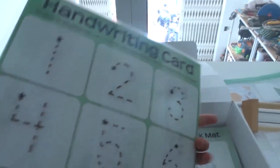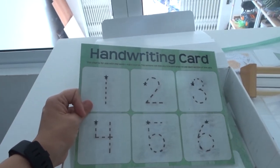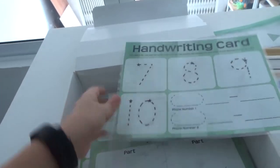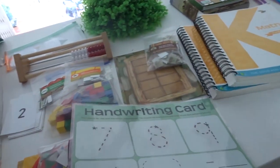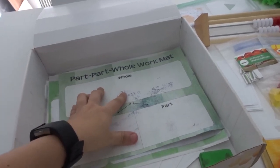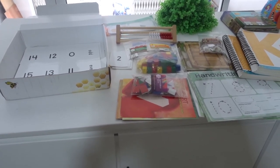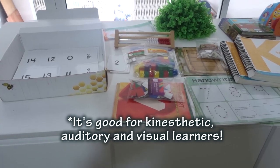You also get a handwriting card that's already laminated so you can use a dry erase marker to write the numbers and erase them again. They have you practicing writing numbers, and there's also a place to practice writing your phone number. And there's a part-and-whole work mat, which is laminated too. So that's everything in the math kit — it's a lot of stuff, definitely worth it, and it makes learning very hands-on and good for kinesthetic learners.